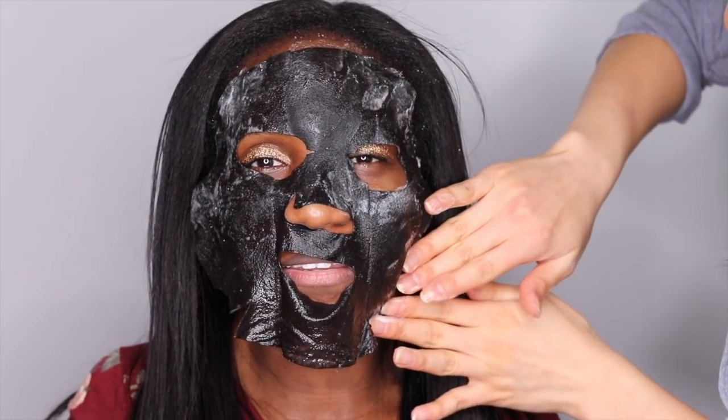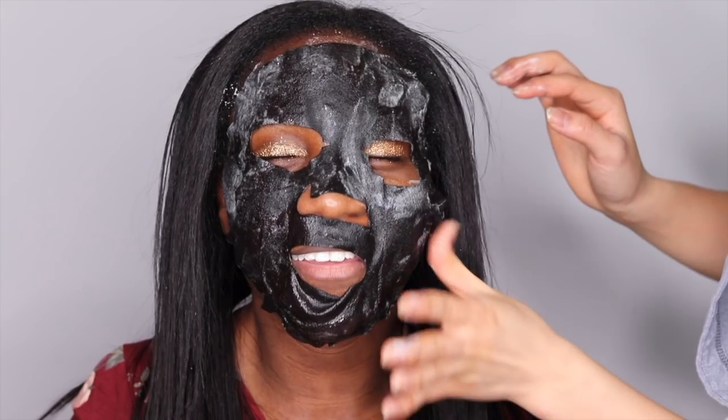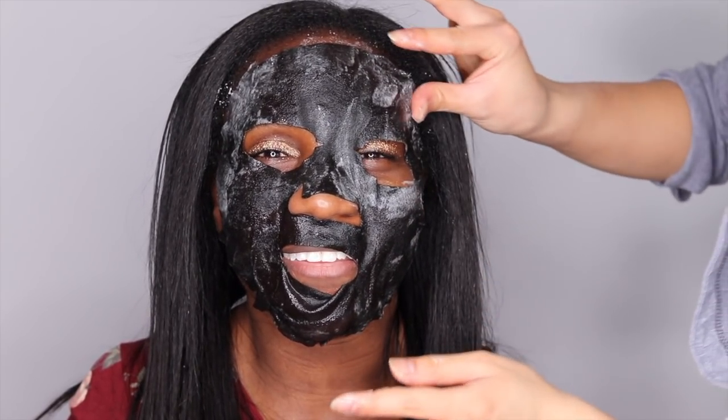First impressions — it smells really citrusy and really good. I can't take myself seriously when we do these. I feel like Black Panther, but not as cool. Like Wakanda forever.